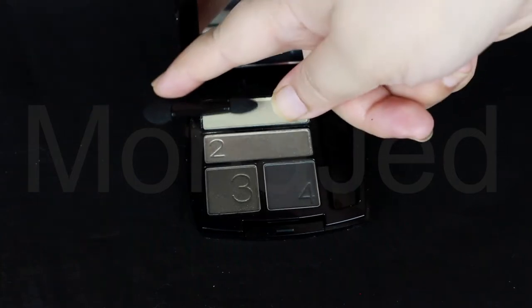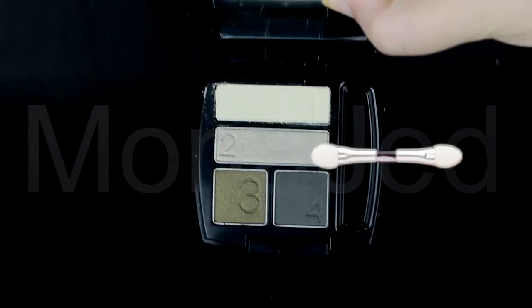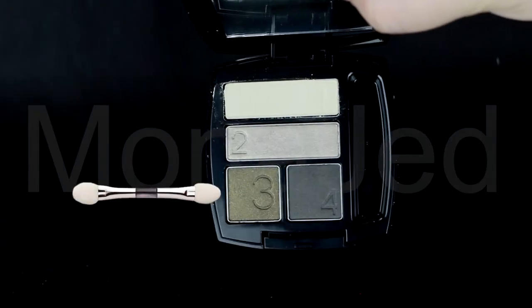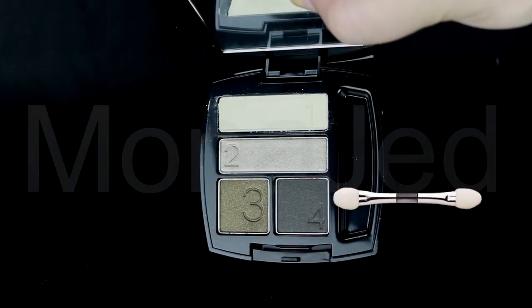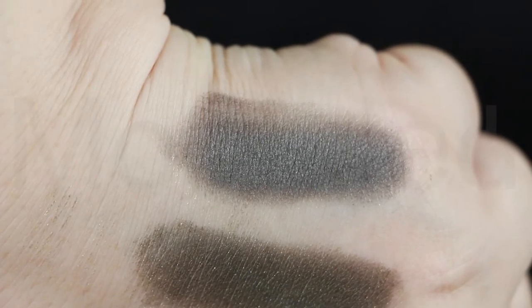Let's get acquainted with the shades. Shade number one is a shimmery warm ivory with gold glitter — the shimmery effect is very muted. Shade number two is a shimmery light silver shade with golden flecks. Shade number three is a shimmery khaki green with a slight golden sheen. Shade number four is a shimmery warm charcoal gray with lots of fine silver and gold glitter.